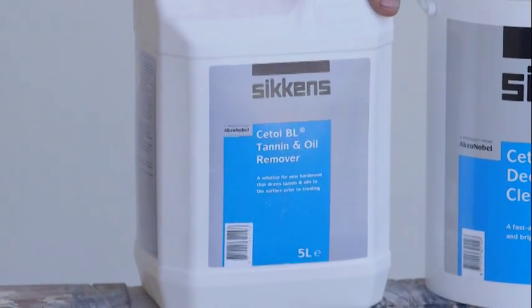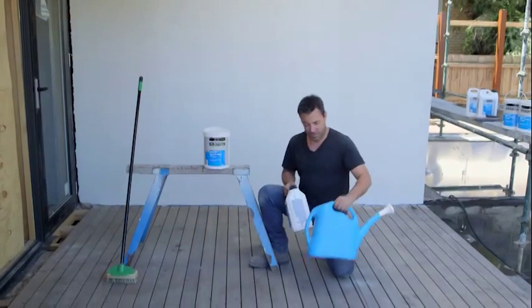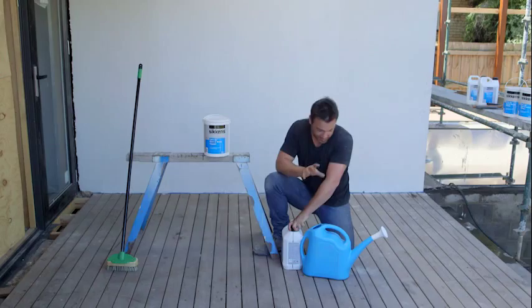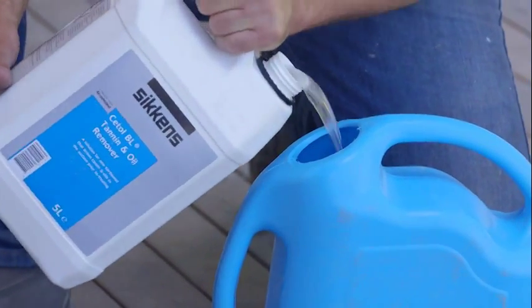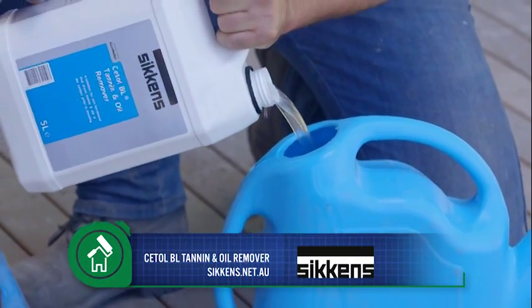I'm going to start off with the Sickens Setol BL tannin and oil remover. You don't have to dilute this or anything — it comes ready to go in the bottle. The best way to apply it is just by using a watering can; it's going to give us a nice even spread out through our deck. This is pretty safe stuff — I don't have to wear any gloves or glasses or anything like that.